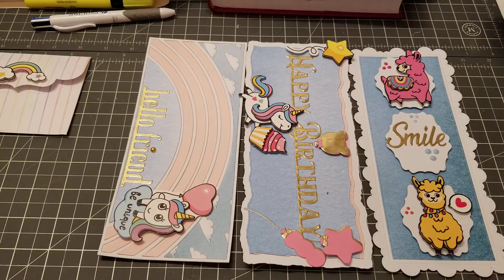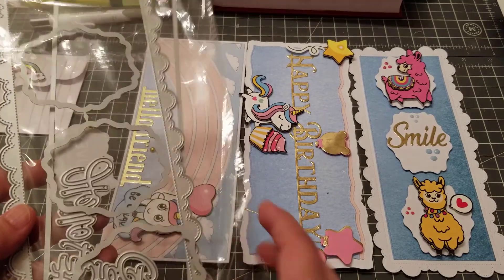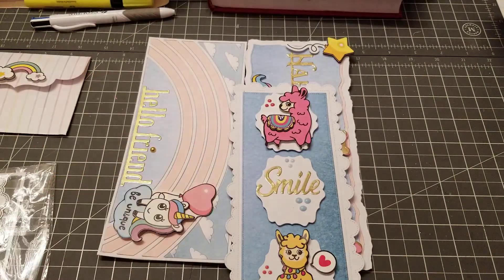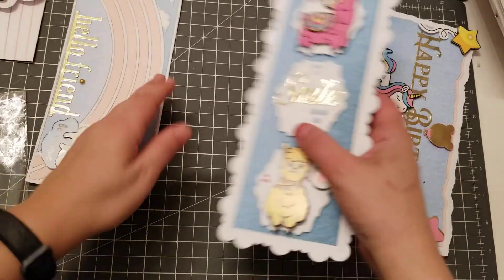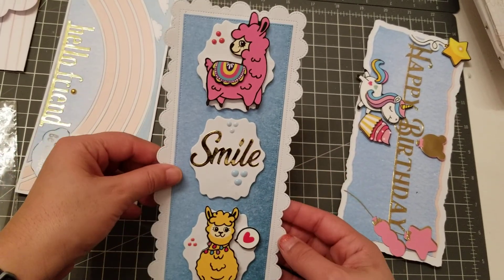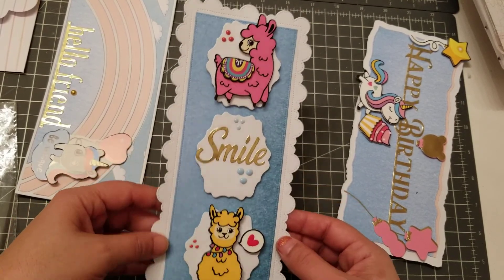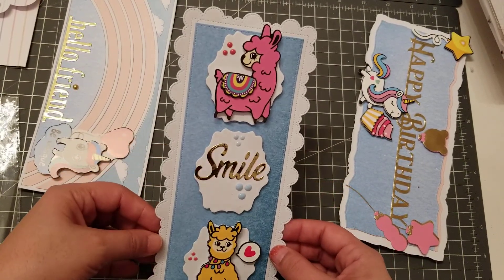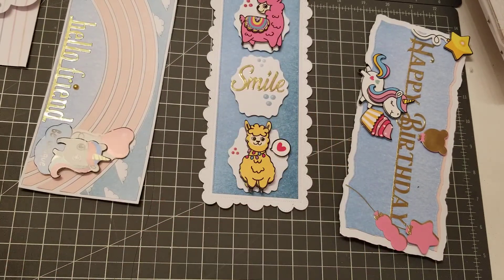So the first one is this one here, and it has like the clouds. It comes with the word hello, party, and smile, and these three little layers. Super cute. I'm using Dollar Tree stickers, and I'm keeping them just plain and simple, quick and easy. You can just pop it in an envelope and you're good to go. Look how cute — and these Dollar Tree stickers are perfect for these cards.